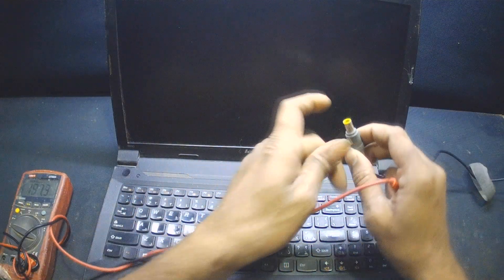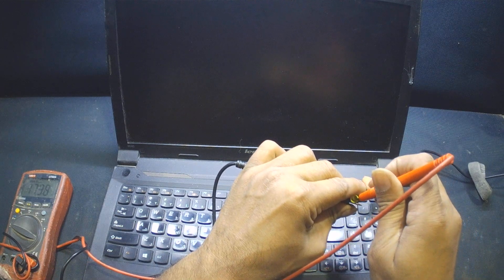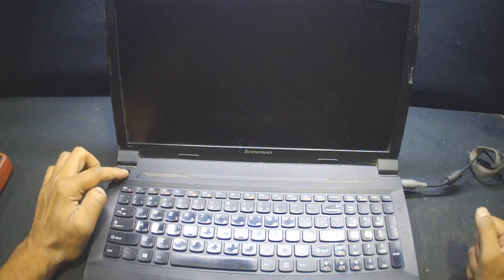For this B590 laptop, it does not turn on. As you can see, the charger has got 20 volts and there is no power at all. Let's see how we can fix this issue.